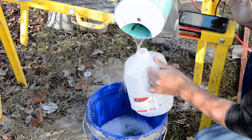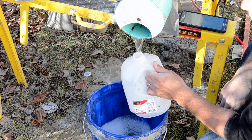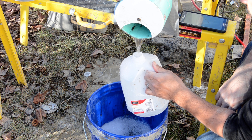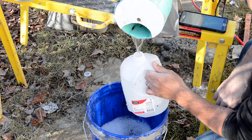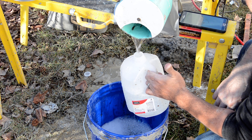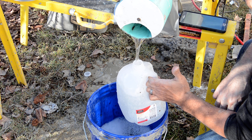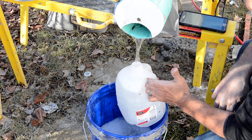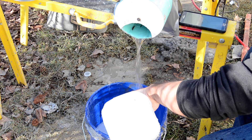I'm going to get a gallon out and start the timer to see how long this takes to fill. At 30 seconds it's a little past halfway. At 40 seconds, then 50 seconds — so I need to lower it a little more.